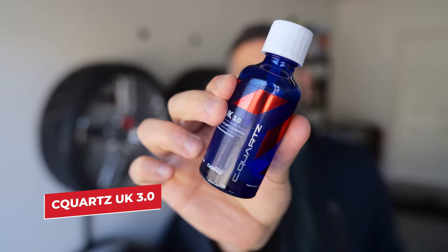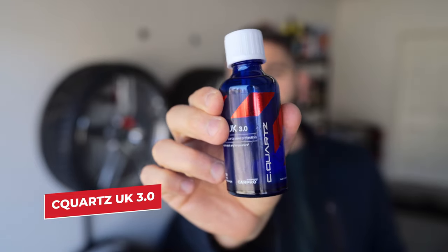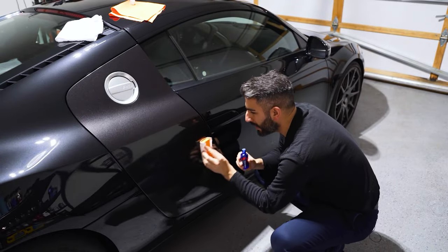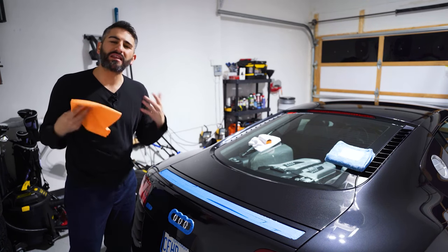I'm going to show you what I'll be doing, and I'll be using C-Quartz UK 3.0. This is my favorite DIY consumer ceramic — I'll link it in the description box down below. I've used this on the full body of my 2008 Audi R8 and made a full video on that too. Make sure you have a good enough bottle to cover all four wheels.